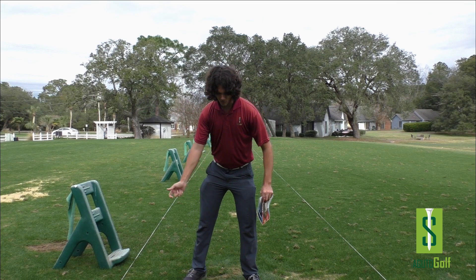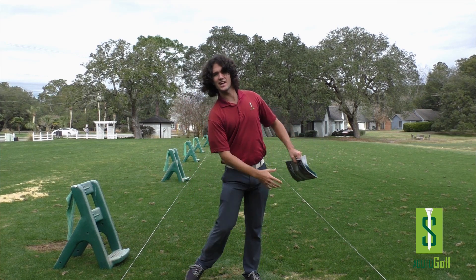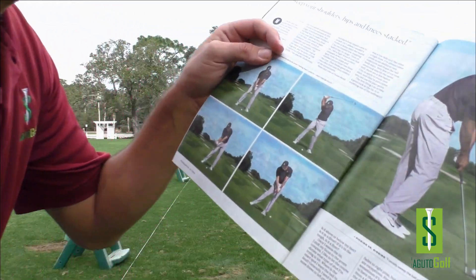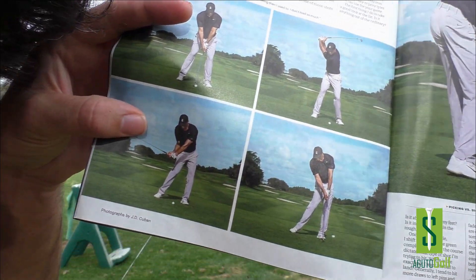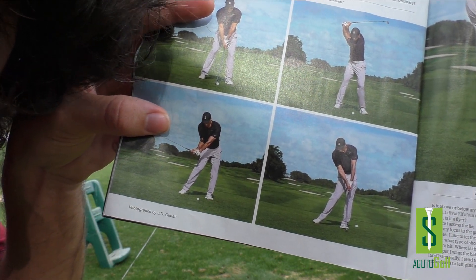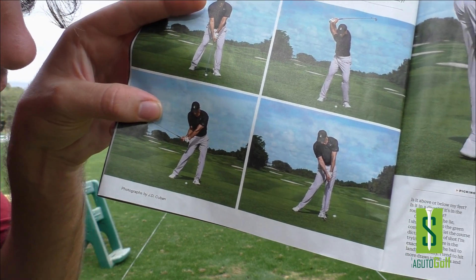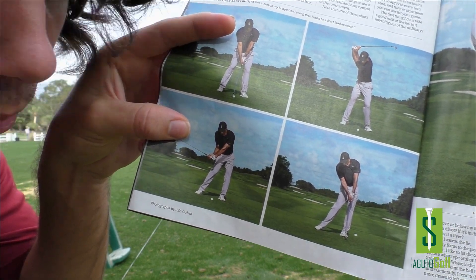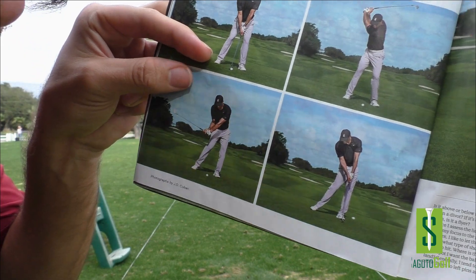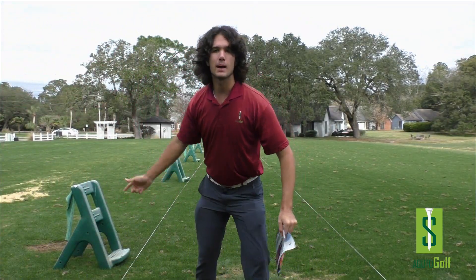Not only that, it creates power. As he builds pressure into the front leg, he can push off of that in the downswing. Once he's pushing off, that lead leg starts moving up and the back leg starts going down — they're working in opposite directions. That's telling me he's pushing off of the ground. He gets to impact and he's got a nice right side bend.